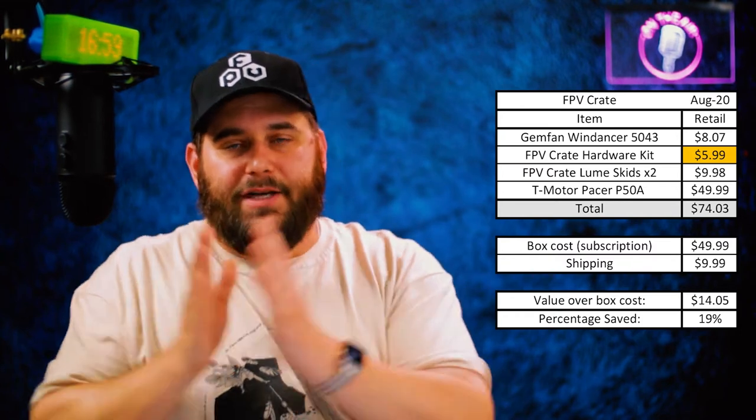We've received GemFan Wind Dancer props before — previously in golden yellow and red, and now in a lime yellow color. These are great props. GemFan isn't my absolute go-to; I do like HQ props and DAL props as my primary brands, but GemFan is a very close third when I'm picking props, so I'm really happy to have these.